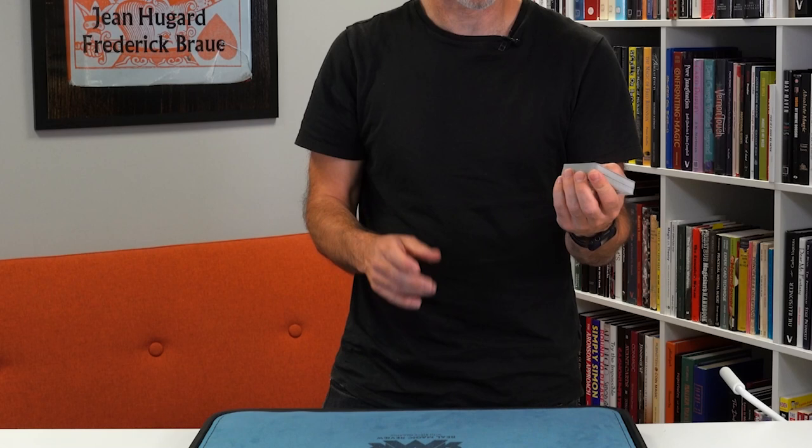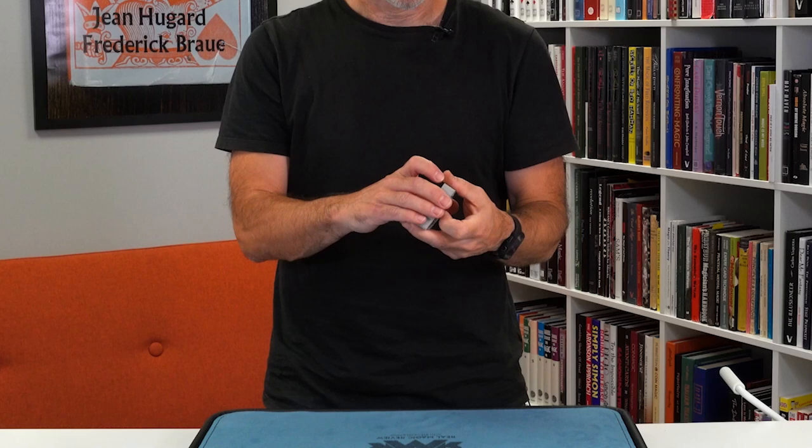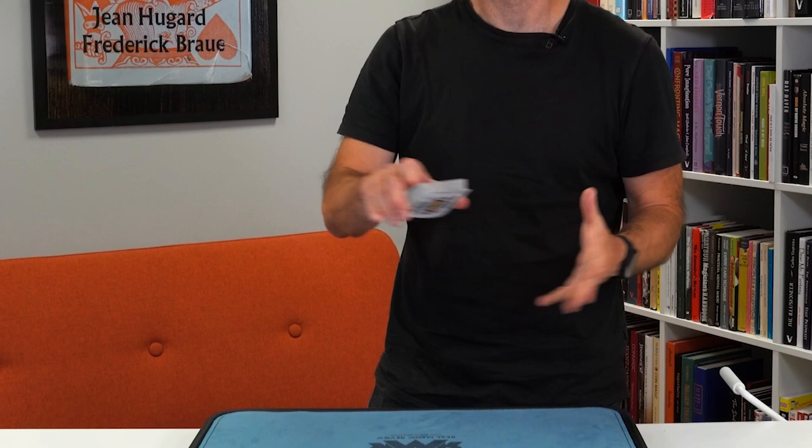The only downside — there is a way of doing it, but it's not very good for multiple cards. This is really a single one-handed bottom palm. If you're going to do multiple cards, the other one-handed bottom palm is a little bit better. But for one card, if you've got a card on the bottom of the deck, you're going to hand it out for shuffling, put it back, and you're ready to go.